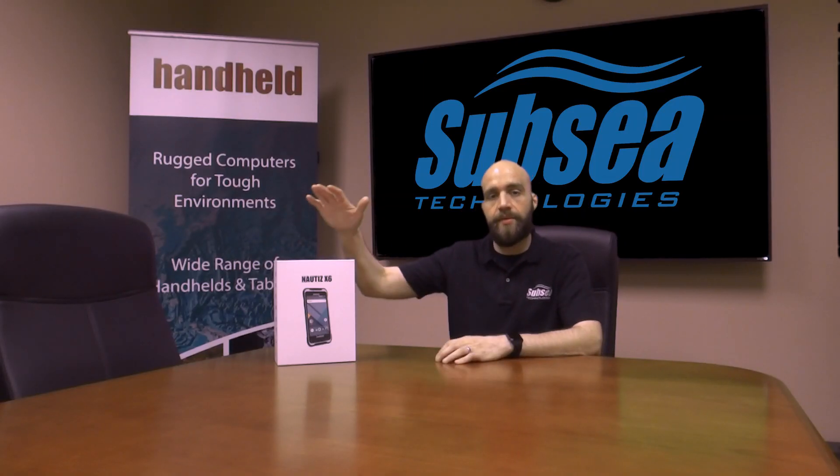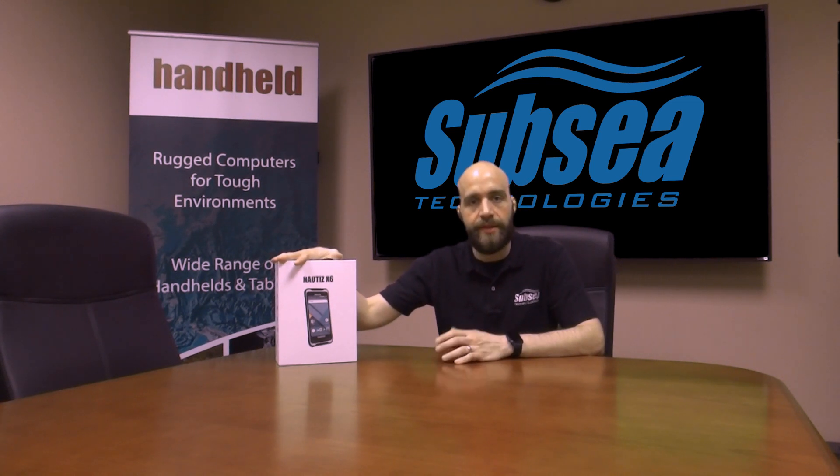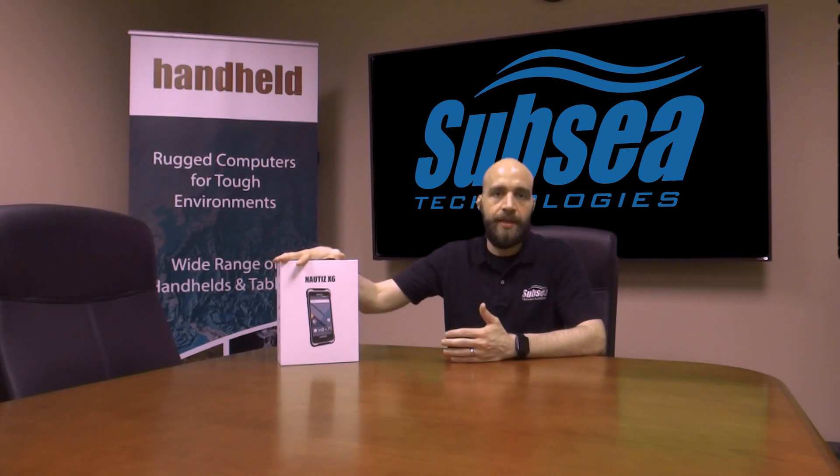Gary here with Subsea Technologies. We're here today with the Nautiz X6 from Handheld, this brand new ruggedized phablet running Android.